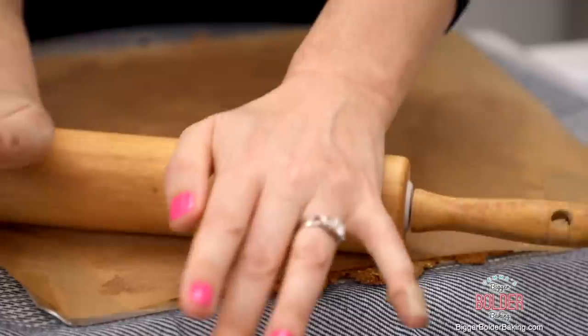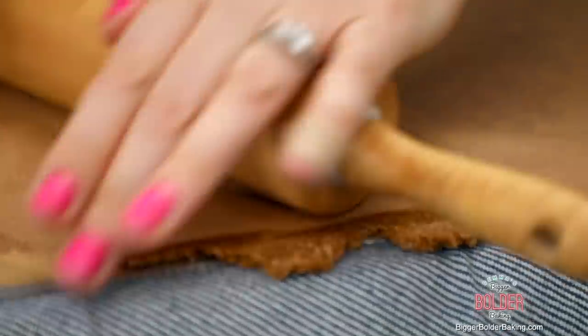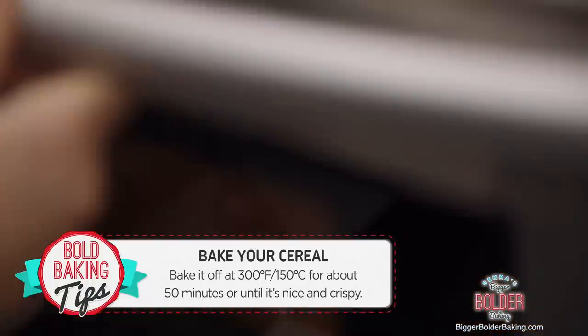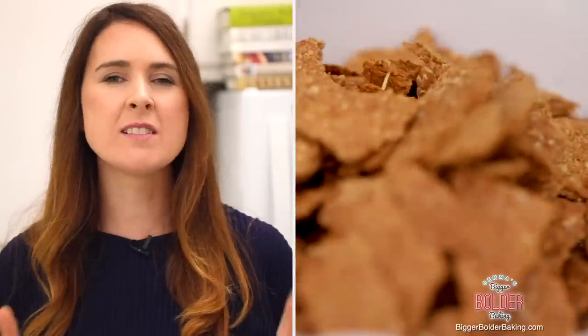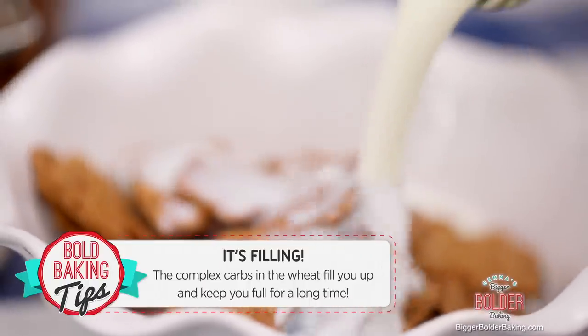Don't worry — you can't get it too thin. What you're going for is getting it as thin as a cracker, so really crisp. It'll take a few minutes to get it really nice and thin, so just keep going. Bake your cereal at 300°F or 150°C for roughly 50 minutes, or until it gets nice and dry and crisp. One of the reasons I love this cereal in the morning is because it's made of complex carbs, which are slow-releasing, so it'll keep you full for much longer — a great way to start your day and keep you going until lunchtime.